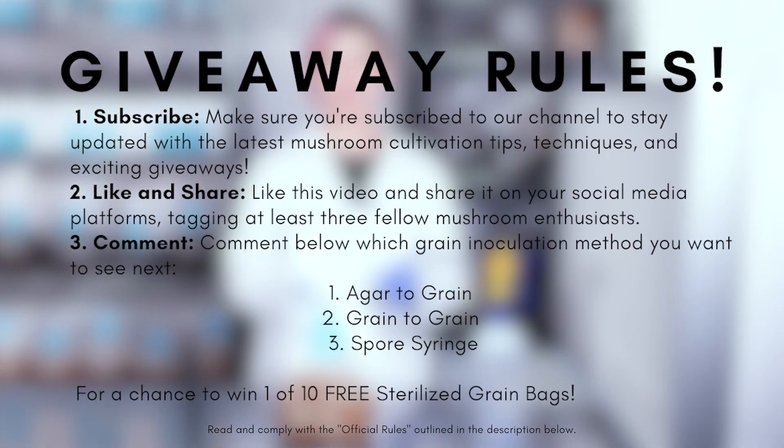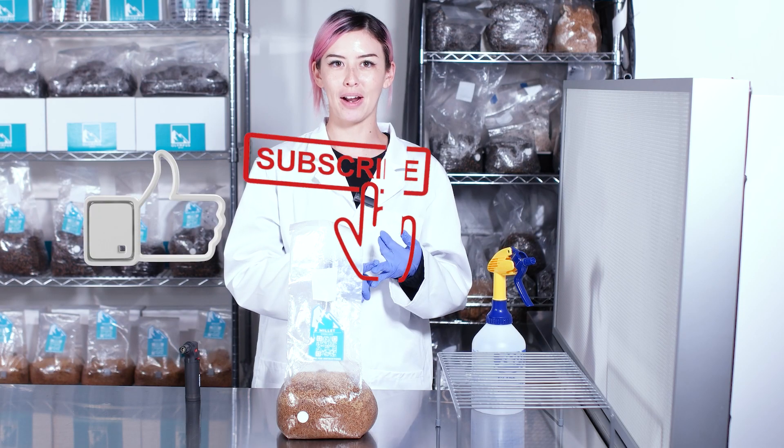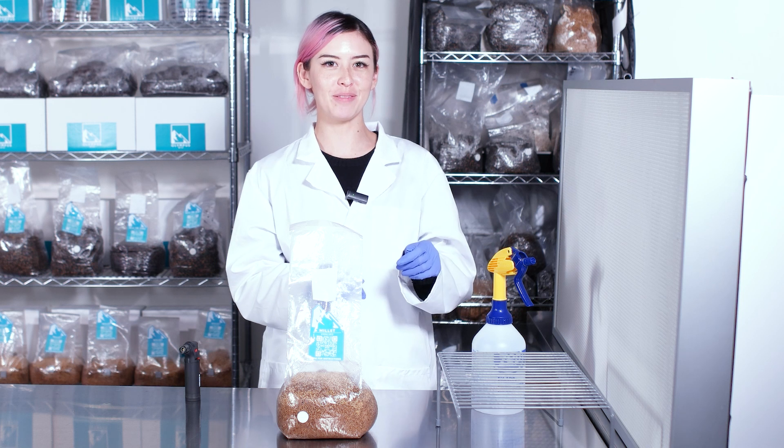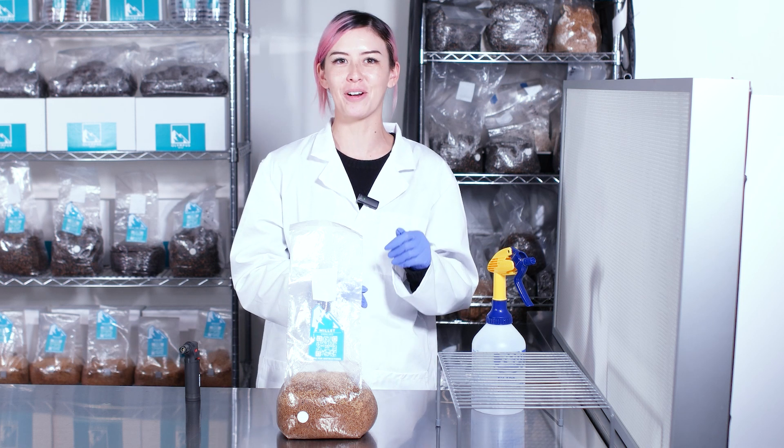Now's the moment you've been waiting for — here are the rules to our giveaway. Make sure that you like, subscribe, and hit that notification bell so you don't miss any future videos. Much love to you guys out there. Keep exploring and growing. Peace out.